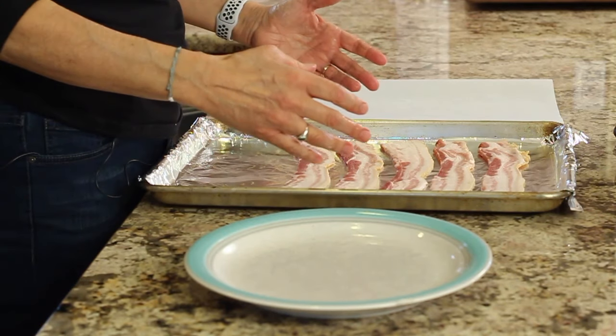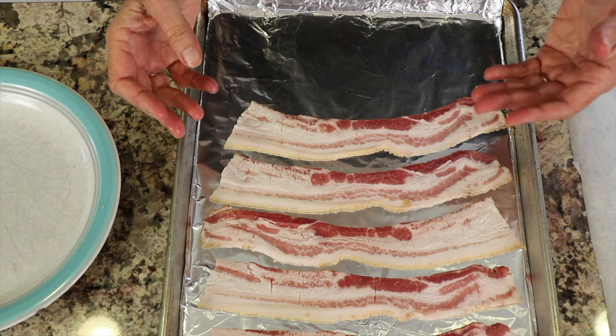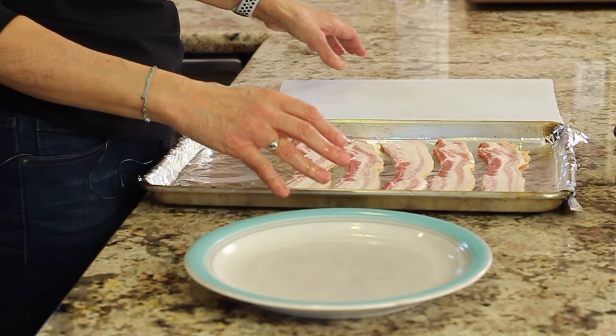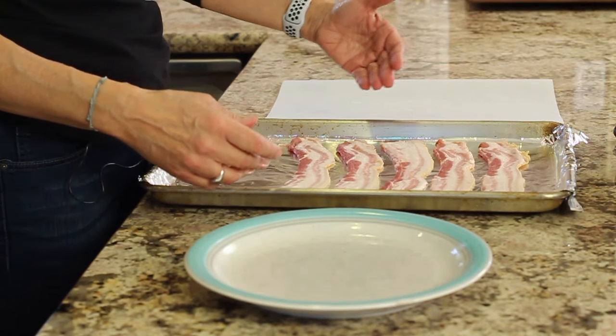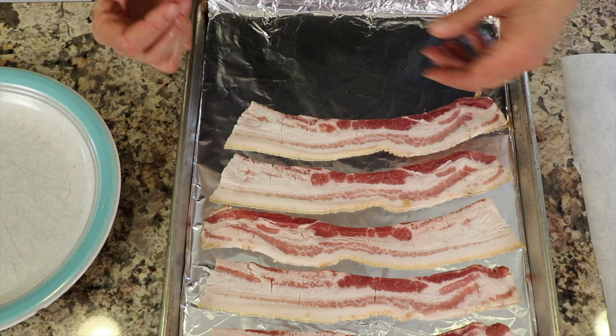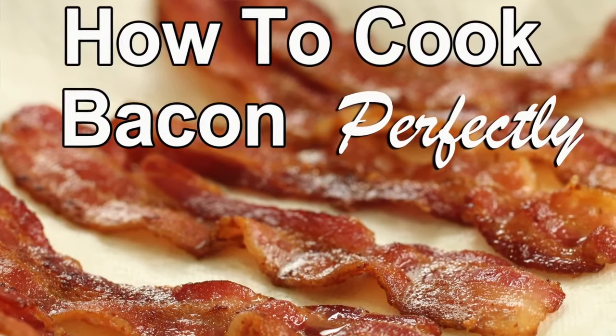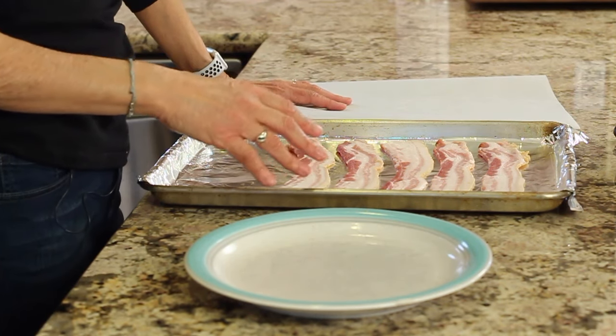I want to mention that cooking bacon in the oven is really good for when you're cooking for at least two people. If you're going to cook bacon just for yourself — two or three pieces — you might as well do that on the stove in a frying pan. I have a video that shows you how to do that really well, and I'll leave a link in the description below.